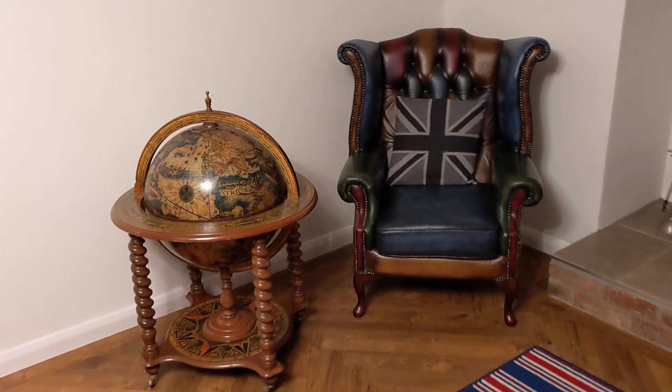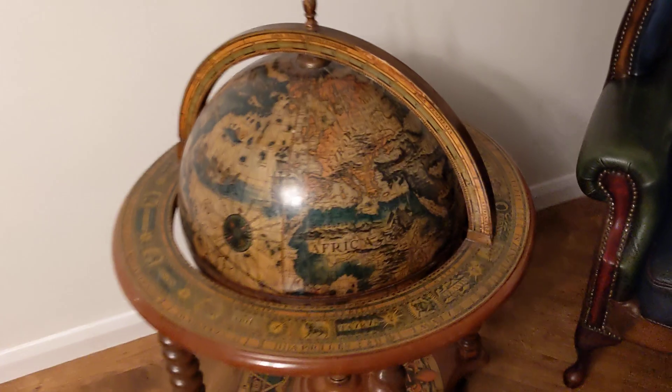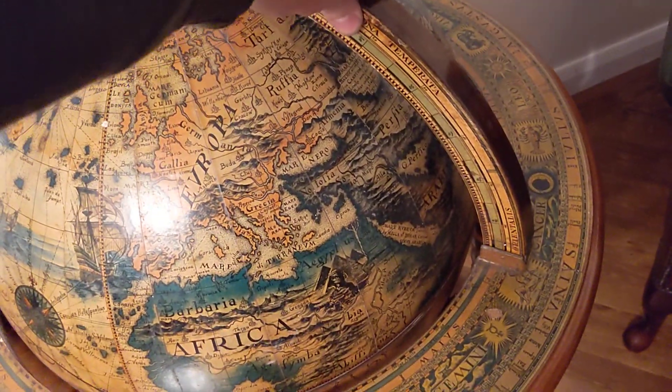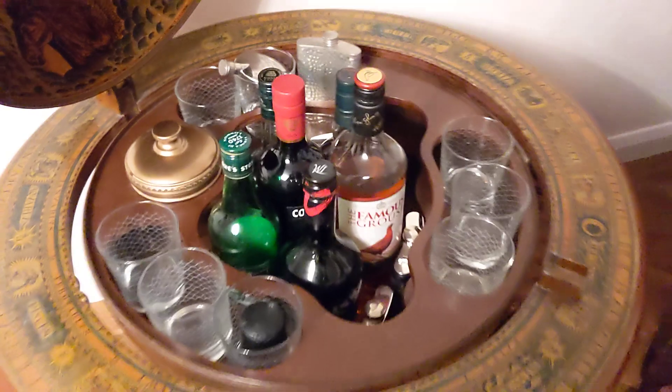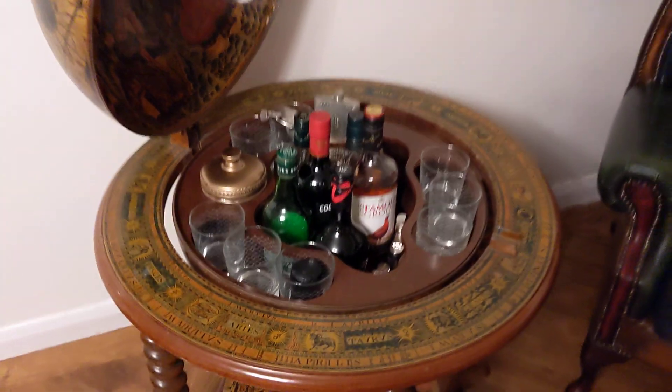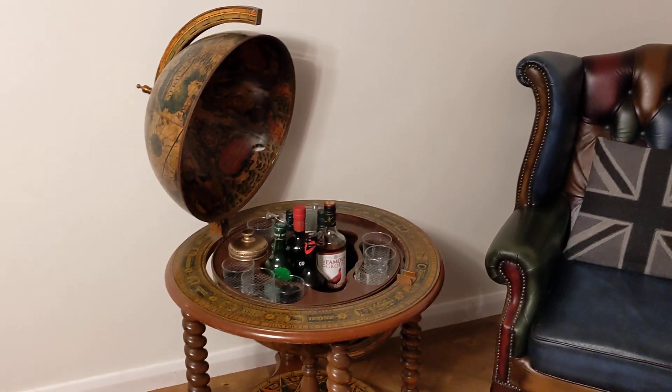Hello, welcome back to the Project Hercules Diaries. Today it is time to keep abreast of global events and open the globe because we have some exciting developments, and those exciting developments mean it is time for a little celebrated drink. But first let me whiz over to the shed and explain.